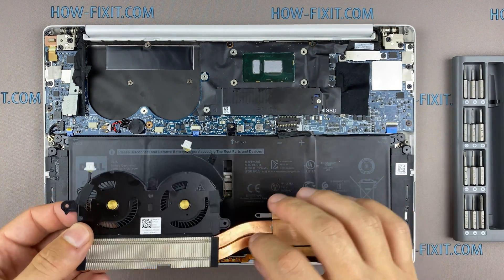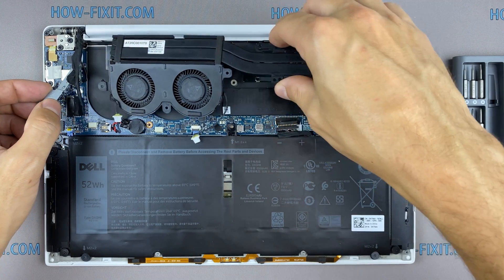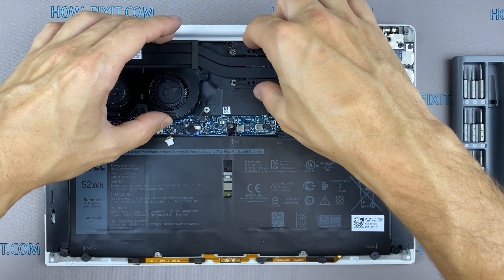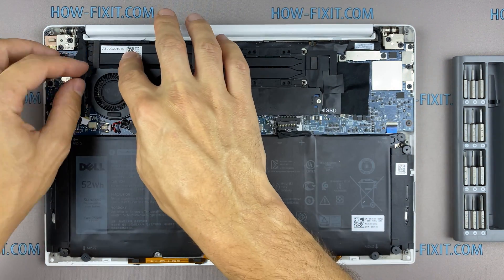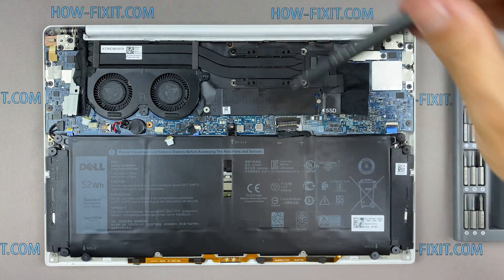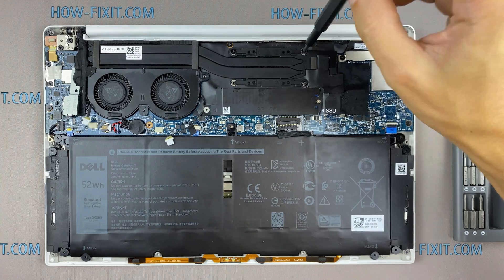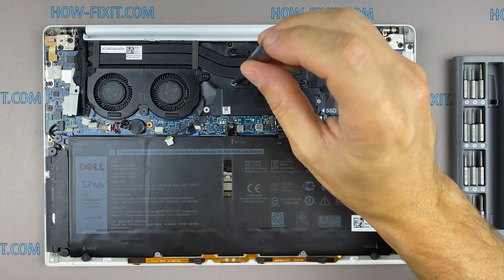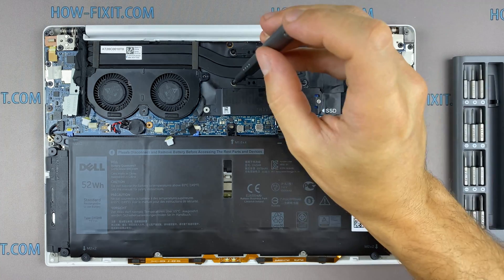Now you can install the cooling system and tighten all screws. Please note how I tighten the screws on the radiator — it is necessary to tighten the screws evenly on each side, a few turns of each screw at a time. If you tighten one screw immediately and completely, there is a chance you may damage the processor chip.